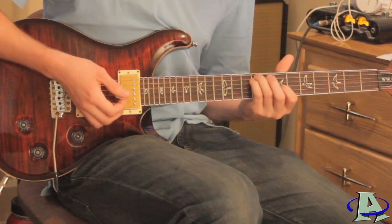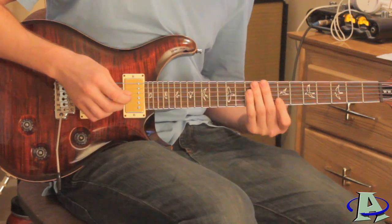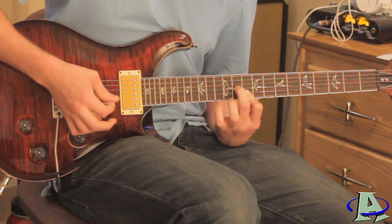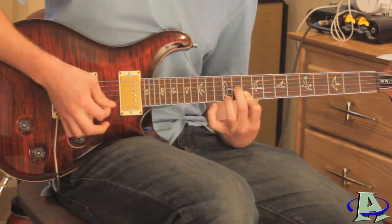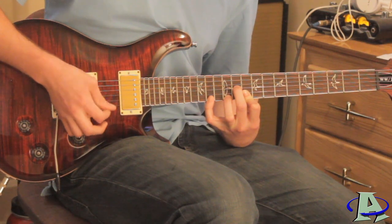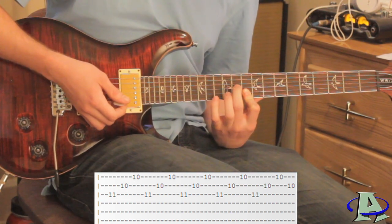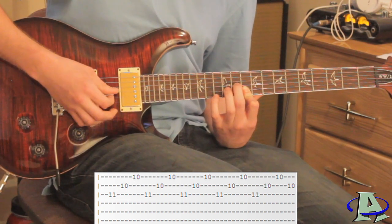It's the same chords from before but you're just continuously strumming this time. It's going to repeat once, go through twice, and right where it repeats you're going to hear the lead guitar play this. You want to bar across the first and second string on the 10th fret and put your middle finger on the third string 11th fret, and just pick in this order: three, two, one — and do that over and over.